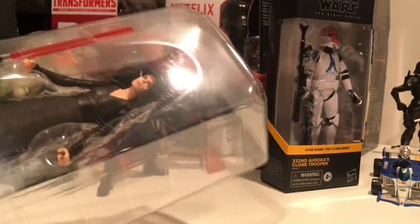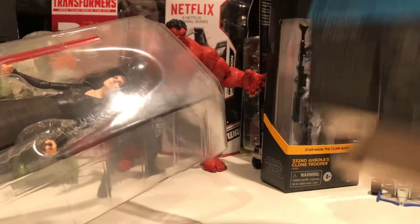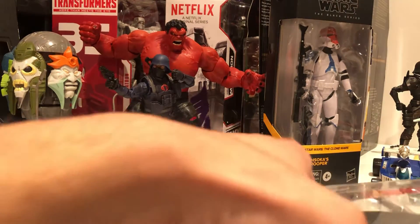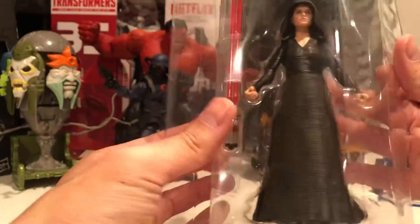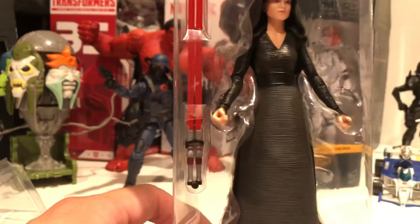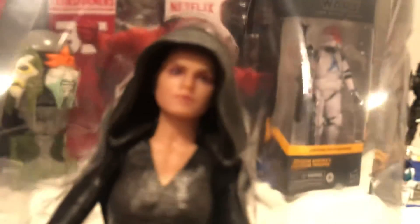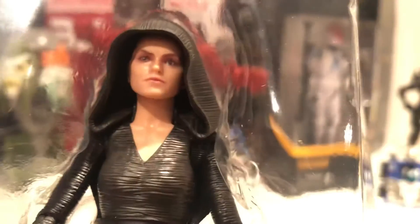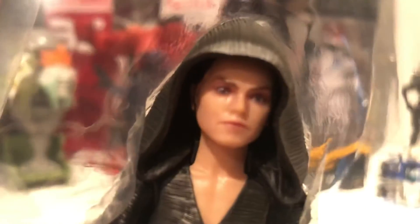Dark Side Rey. Okay, box... don't mind the figures in the back, using them for some comparison. How does she look? Kind of like an old lady to be honest. Let's look at her face. Does that look like her? Maybe, I don't know. Let's take it out.